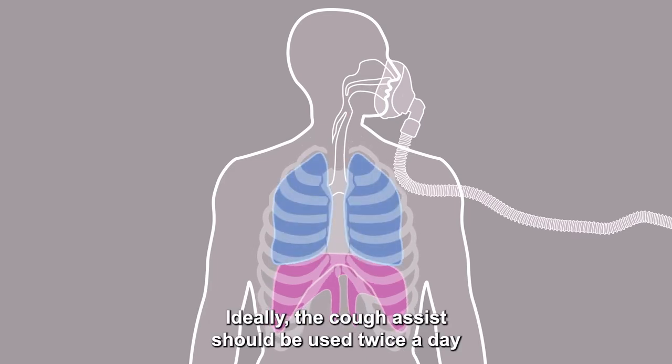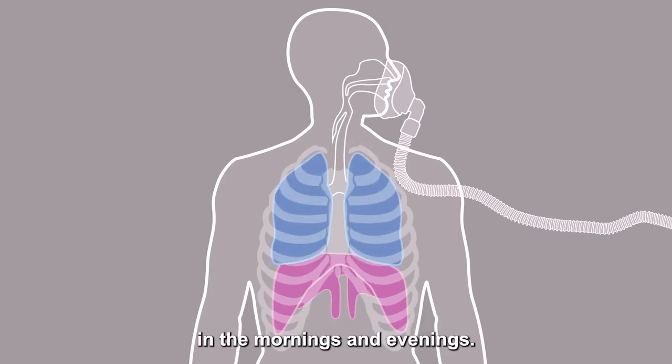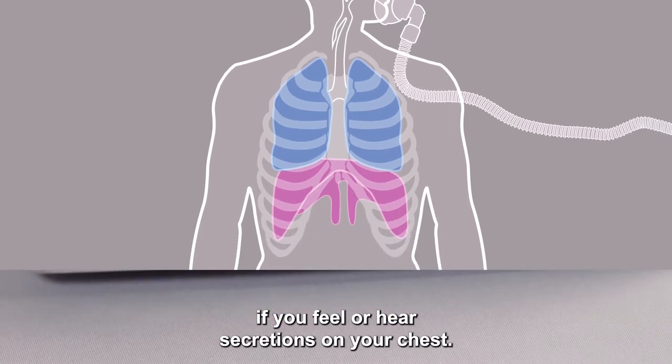Ideally the Cough Assist should be used twice a day, in the mornings and evenings. It can also be used throughout the day if you feel or hear secretions on your chest.